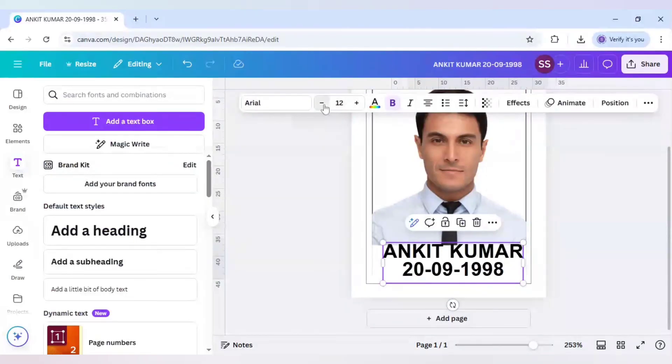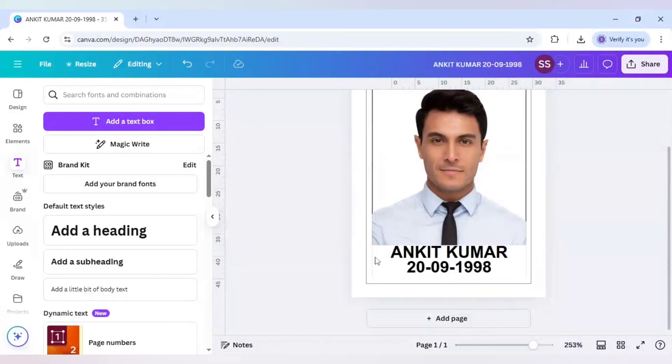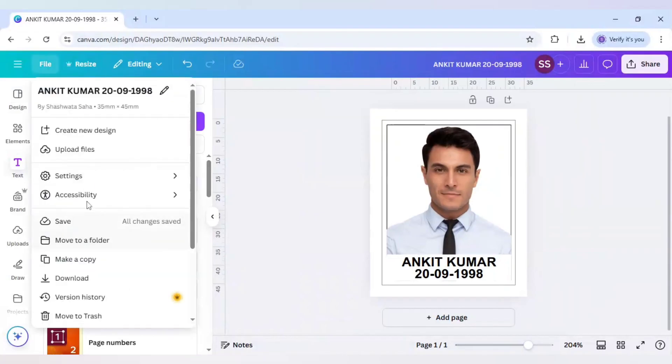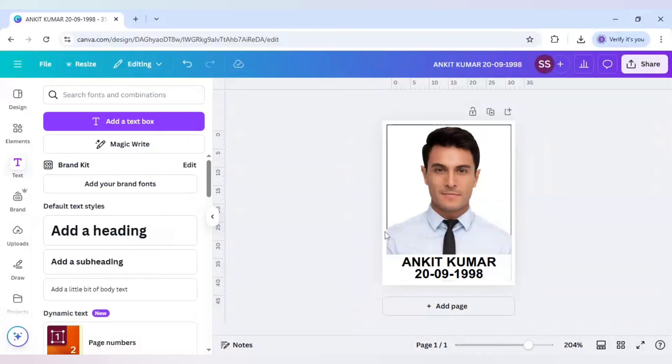Make the text size smaller. Our design is ready. Click on File, click on Settings, and untick show print bleed. Your main image is ready.